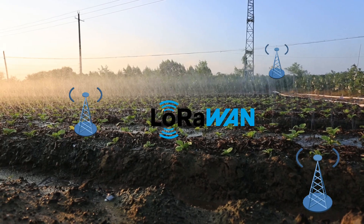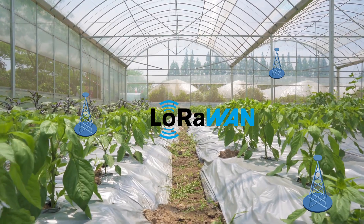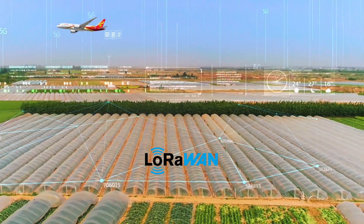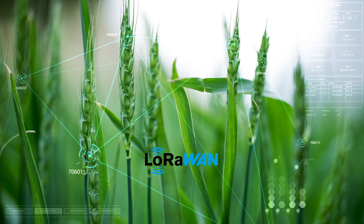We believe LoRaWAN could be a good solution for low-power, low-rate applications such as agriculture, and there will be more LoRaWAN sensors — including a light sensor and CO2 sensor — available at MakerFabs' online store. If you have any ideas or suggestions about MakerFabs' LoRaWAN products, feel free to contact us.